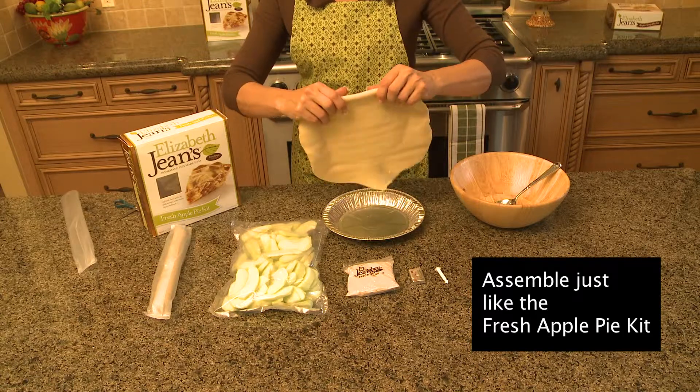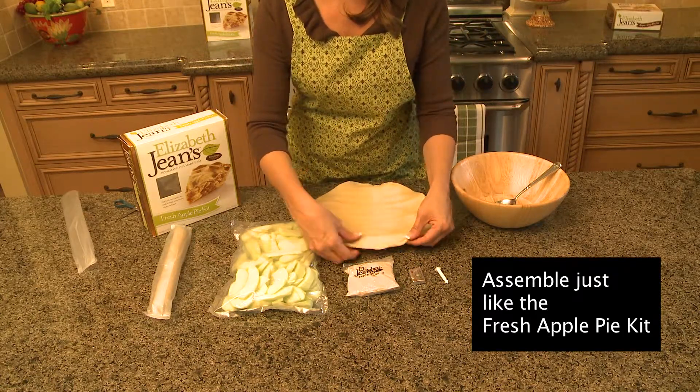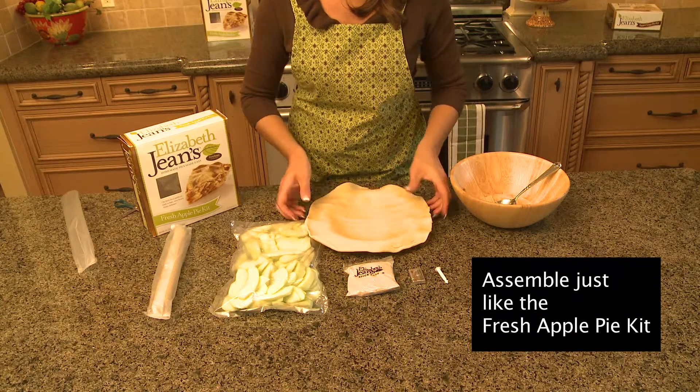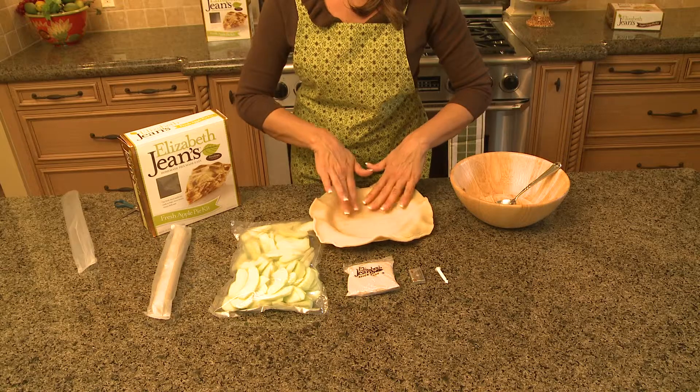Simply unroll and just stick this in the center and press in all the way around.